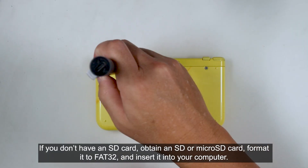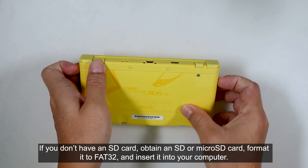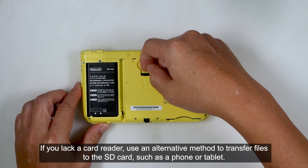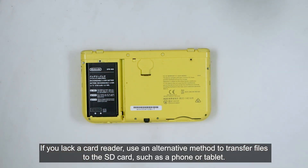If you don't have an SD card, obtain an SD or micro SD card, format it to FAT32, and insert it into your computer. You'll need a card reader to continue. If you lack a card reader, use an alternative method to transfer files to the SD card, such as a phone or tablet.